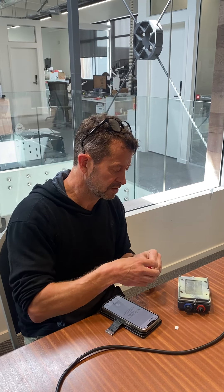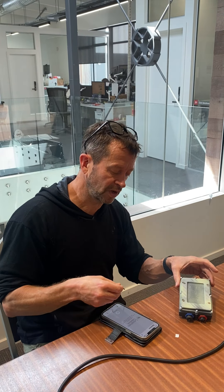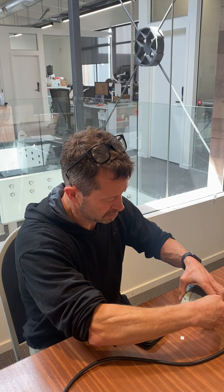Once you've got that, you need to use your tool to unscrew the eight screws that are on the back of the camera. I've already unscrewed them before, so let's just get it on.